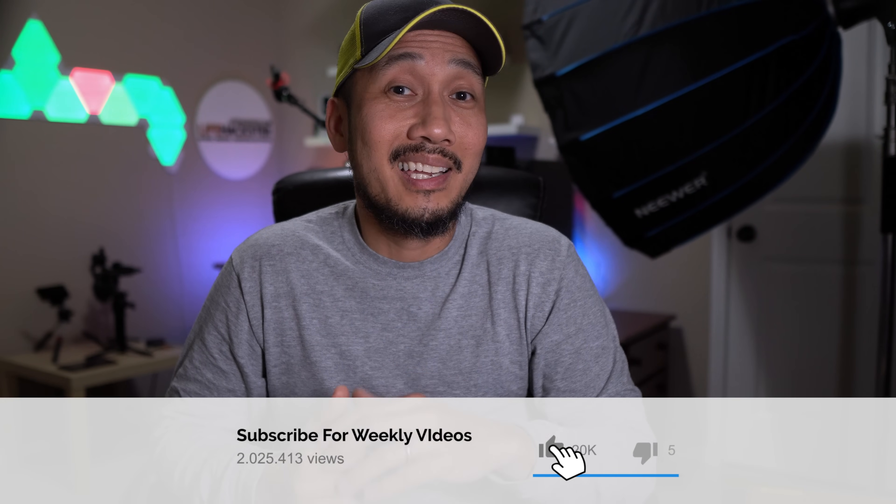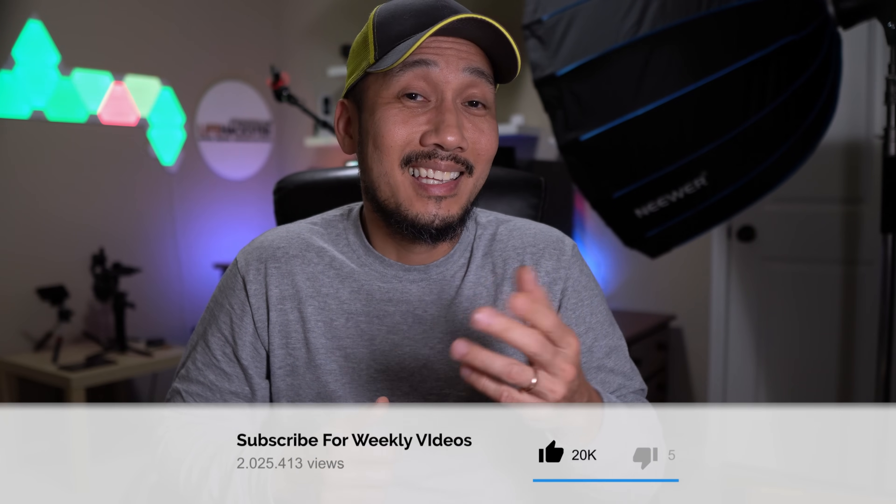Before we get to the tests, if you find this video and my other videos helpful, don't forget to give it a thumbs up and subscribe to my channel if you haven't done it yet. Thank you.